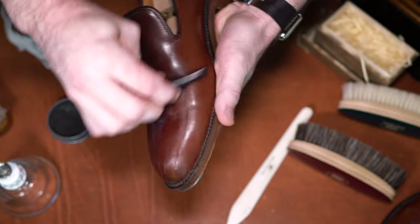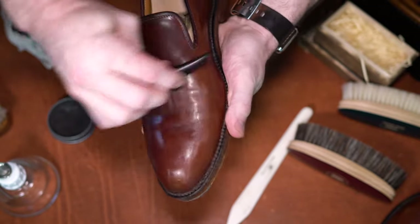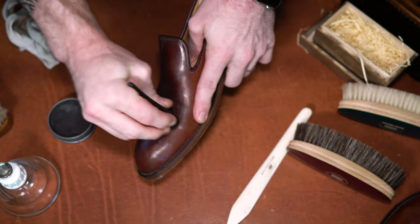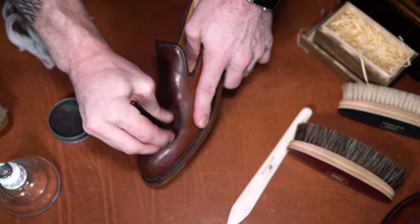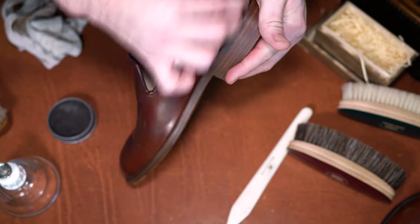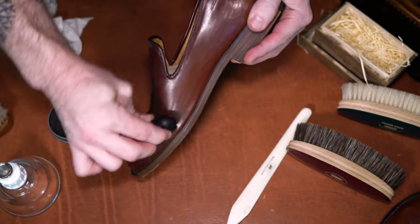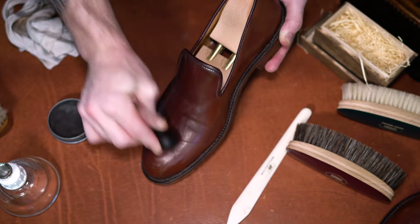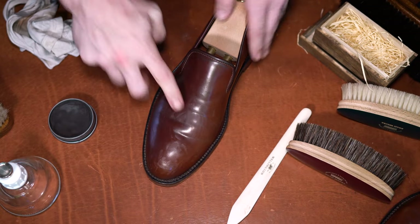A few quick points: with the ebony stick and deer bone or sleeking bone, you'll notice some spots or streaks left behind, but as you see me brushing, those spots quickly get removed — it's nothing more than residue from the product or from the tool itself.